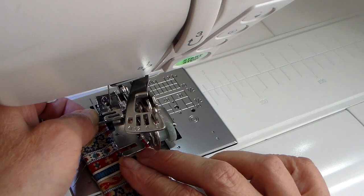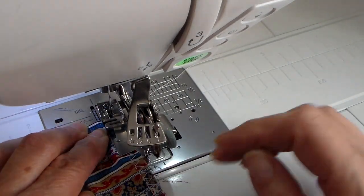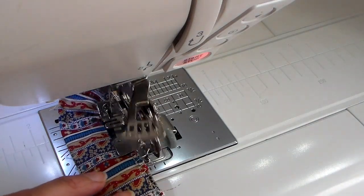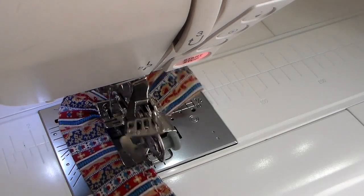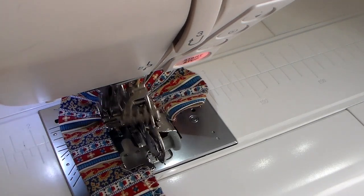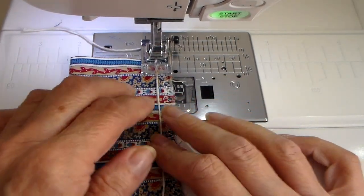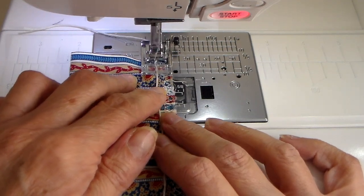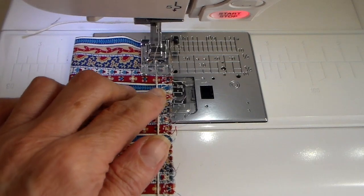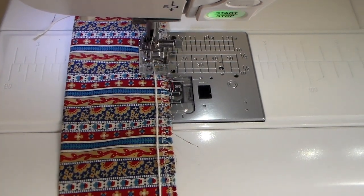At my sewing machine, this ruffler takes the place of your presser foot - it sits in front and the fabric goes underneath the plate, then you just straight stitch and it tucks and ruffles. You can adjust the size of the ruffle by changing your stitch length, and there are also different notches to experiment with. At about 2:1 ratio, if you ruffle 20 inches it'll end up about 10 inches. For the cord method, I lay the cord and zigzag on top of it - you don't want to pierce the cord; the zig goes on one side and the zag on the other, right down the center.